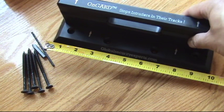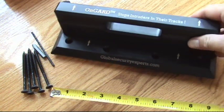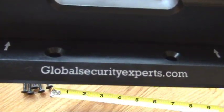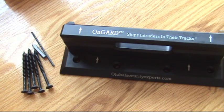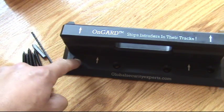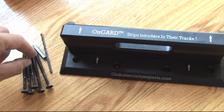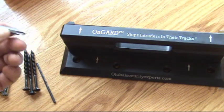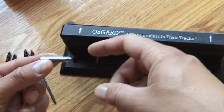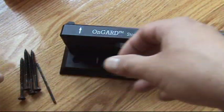Here is a better look at the OnGuard door security brace — stops intruders in their tracks. It's made by Global Security Experts, and this device right here is about ten inches long, looks like two and a half inches wide, and about three inches tall. These holes are designed for these screws — looks like three-inch screws. It comes with a pilot bit that you drill into the floor right in front of the door, and then these screws go in with your screw gun. It also comes with a Phillips head bit.